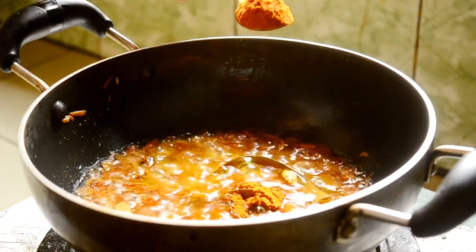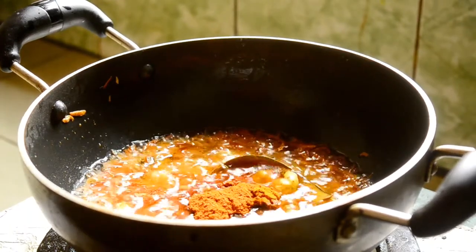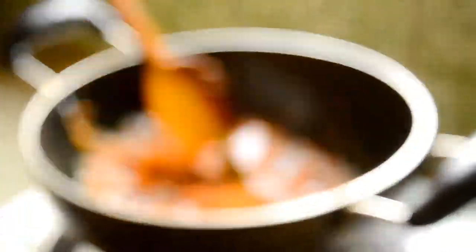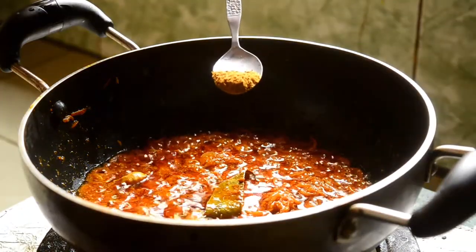I'll add 2 teaspoons of that. I am also doing half tea and fish.